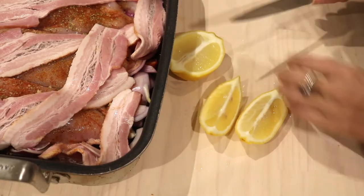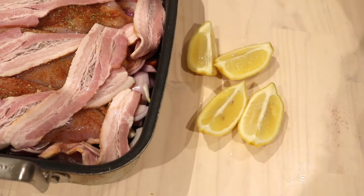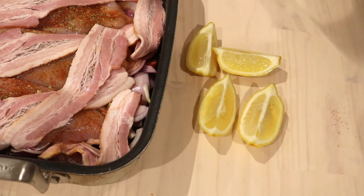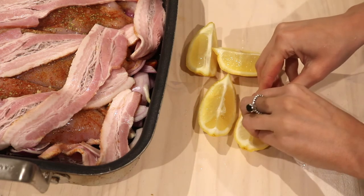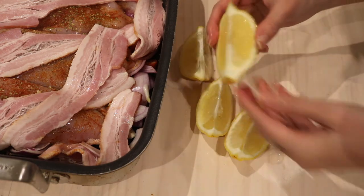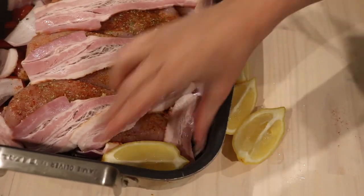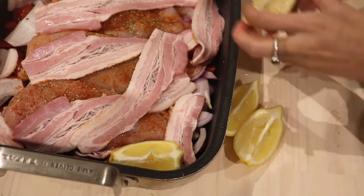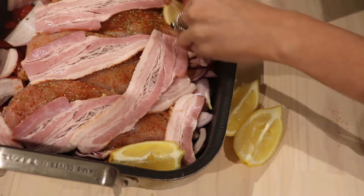Cut the lemon and I'm just going to take the seeds out — you can leave them in but I'm going to take them out because I don't like lemon seeds in my food. Pop our lemons into the tray, just nestle them in and give them a bit of a squeeze so they release just a little bit of their juice. And then we'll just nestle those in.